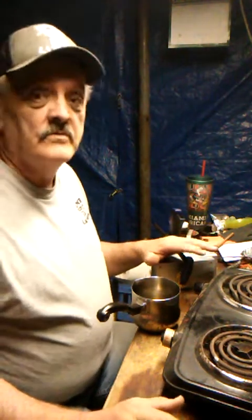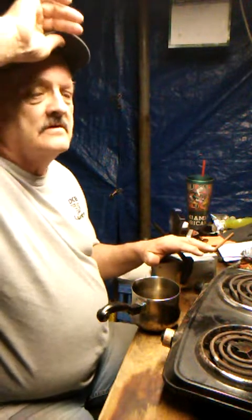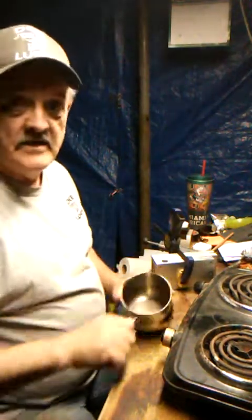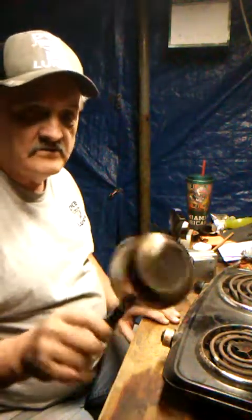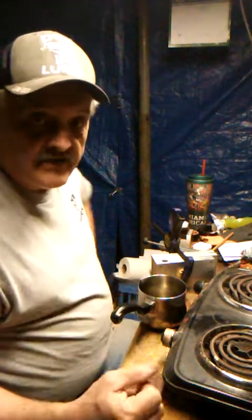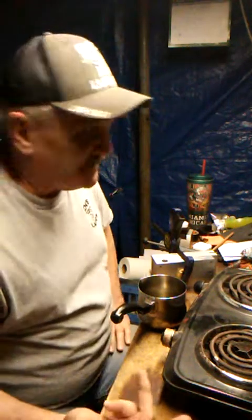And it's going to be starting from scratch. Go ahead and turn the burner up. This does have the maximum — it goes one through five. I put it on about four and a half to five, and that'll heat me up to 350 degrees, which is what I need.